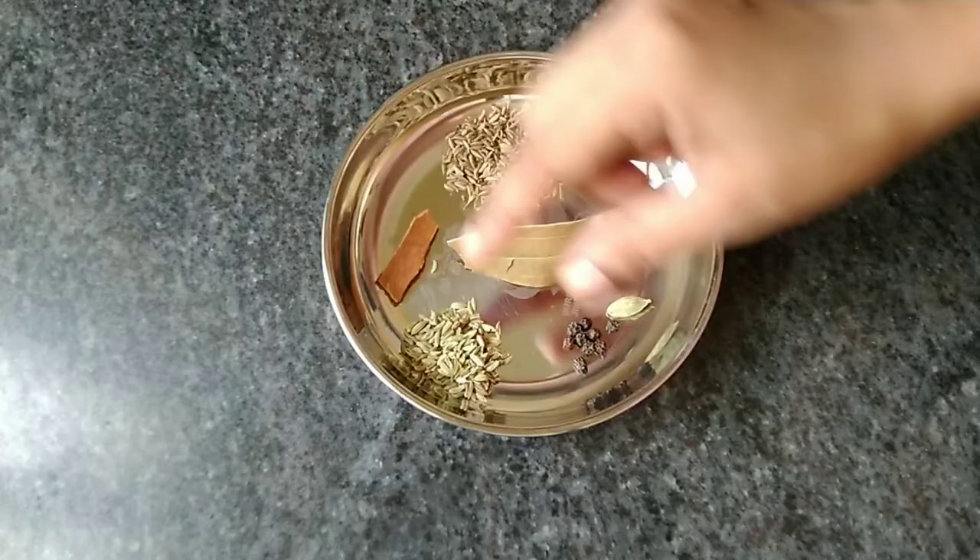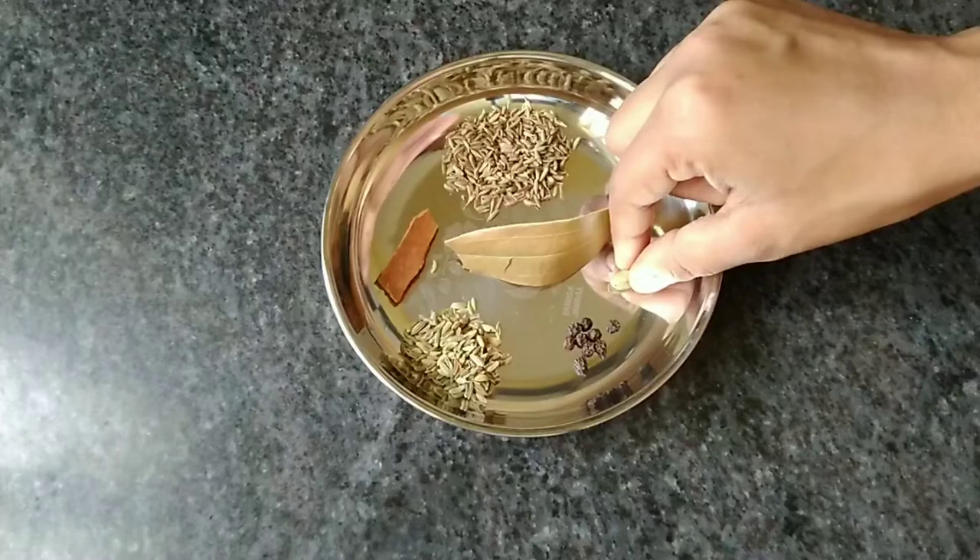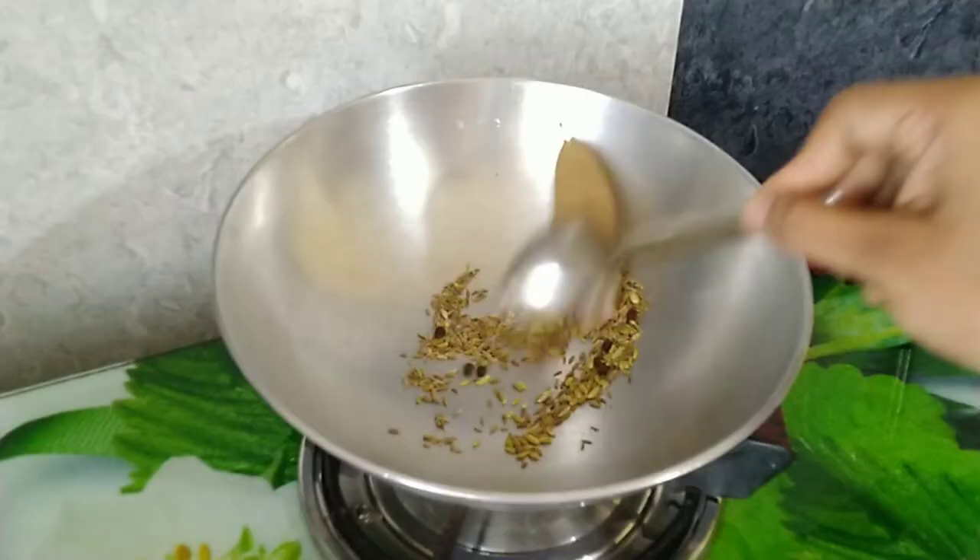This paste doesn't belong to this powder. We will paste it on the powder and use it. Then we will add the powder in the powder.